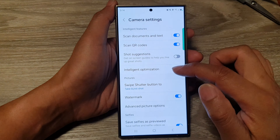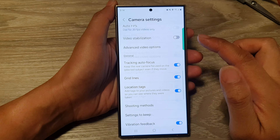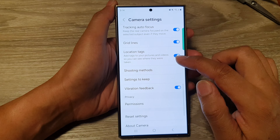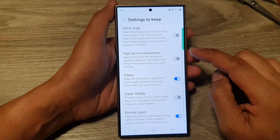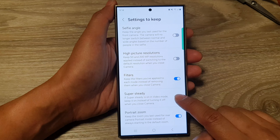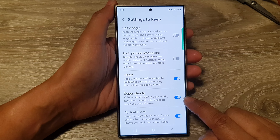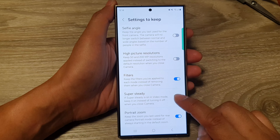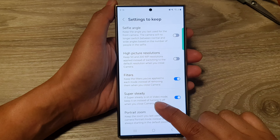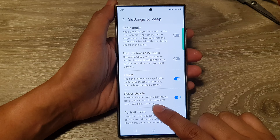Next, in the camera settings, scroll down and tap on Settings to Keep. Then scroll down and tap on Super Steady. Tap on the toggle button to turn on or switch off Super Steady. It says here: if Super Steady is on in video mode, keep it on instead of turning it off when you close the camera.